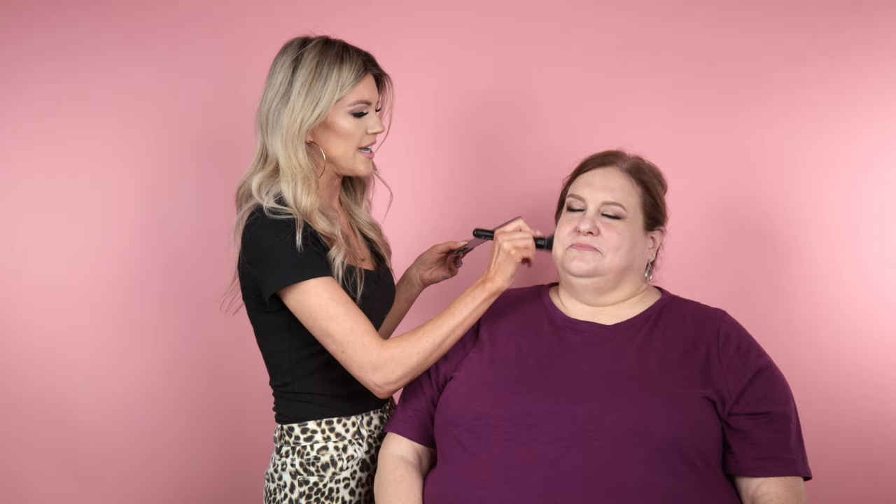Hey everybody, welcome back to my channel. Today's video is about working with different face shapes. So many of you have requested this — it's probably one of the most requested things. Christine wanted to talk about it, and I'm really excited to show you guys. We started with Christine's eyes and we filmed her before video — before brows and before eyes — so we can flash that for you guys.